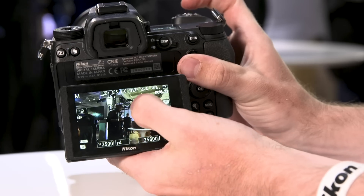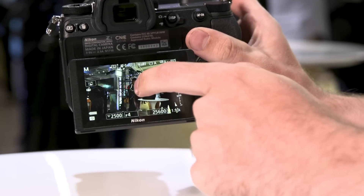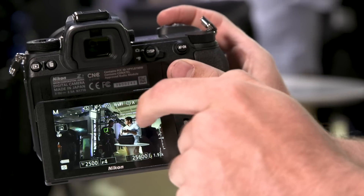From the brief hands-on time that I've had with the Z7, it does feel really good in the hands. It's got a very meaty grip but the camera is very small, so you're not sacrificing a lot of ergonomics.